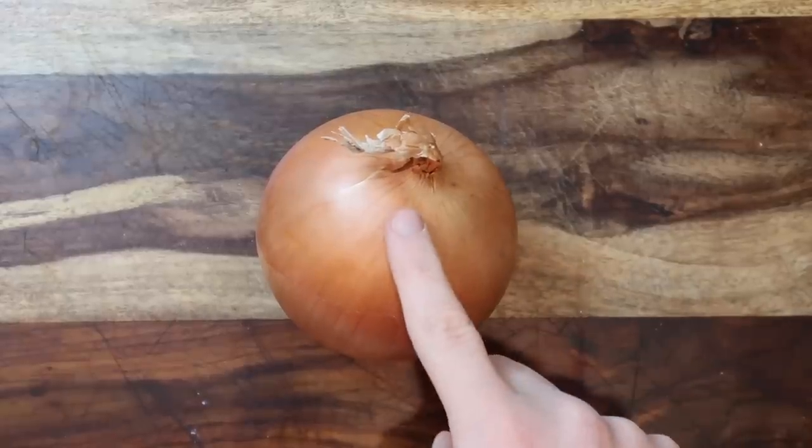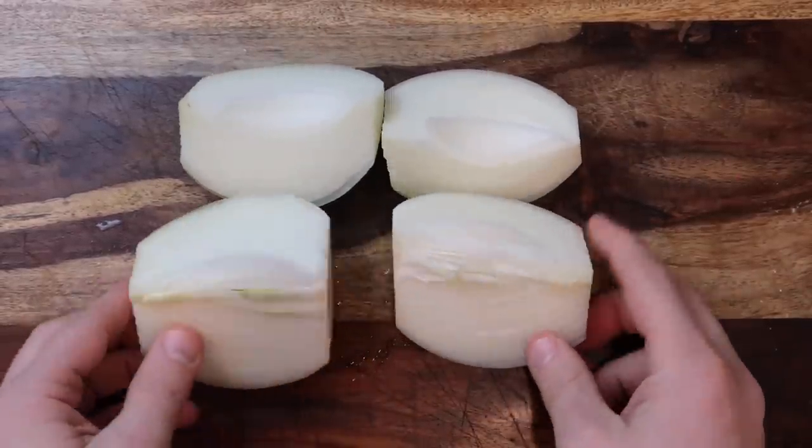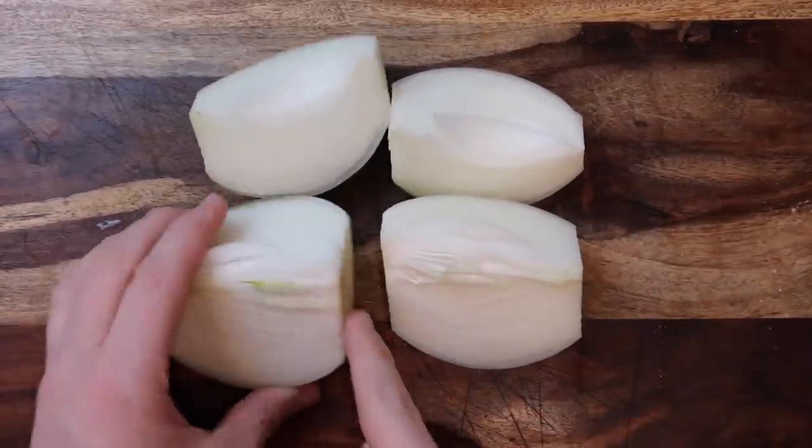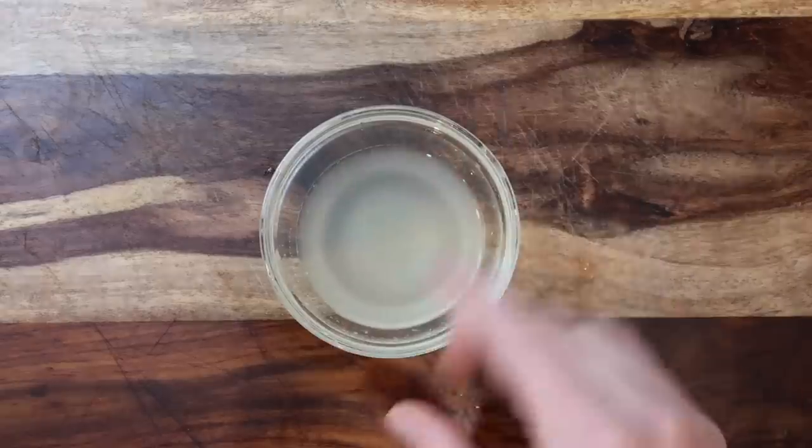Let's start with some prep. Take a large Spanish onion and slice it into four wedges — don't worry about removing the layers within the wedge, just keep them exactly as they are. Now I'll take two limes and juice them.